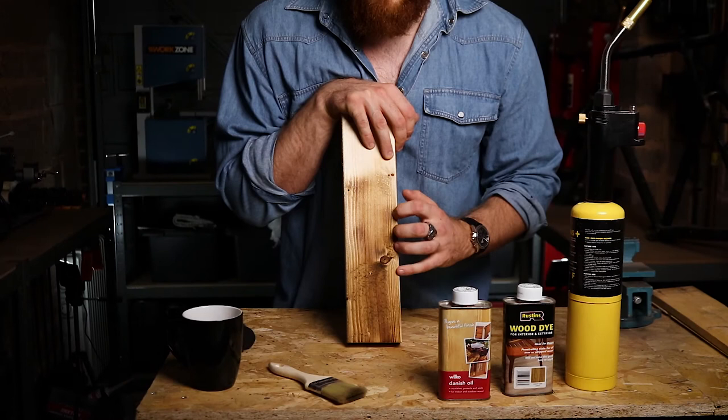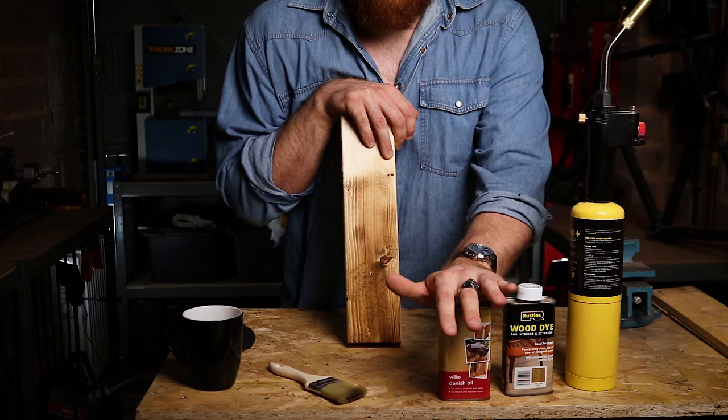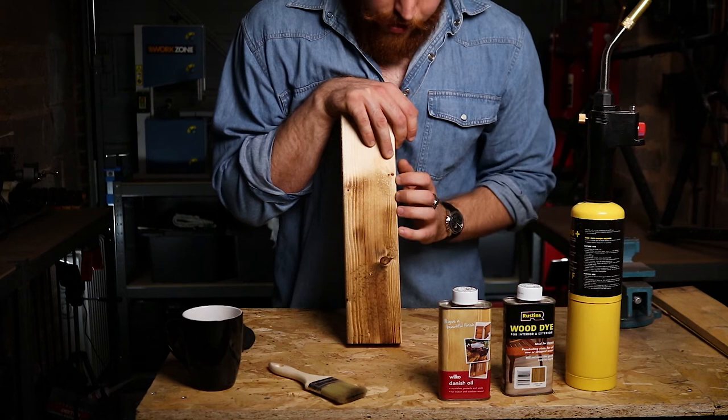Now you've got your desired finish and colour and you're happy with it, you want to let that dye set. The tin says six to eight hours re-coat time. In reality, if you're in a rush you can go straight in with the oil — you don't need to leave it. Eventually they will set together, but if you've got the time I'd recommend being patient and coming back to it later in the day or tomorrow.